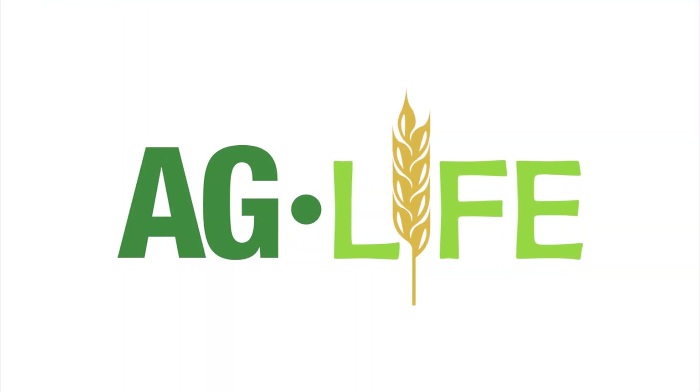Stay tuned — we'll be back with more Ag Life. Thank you guys, see you next time. Bye-bye.